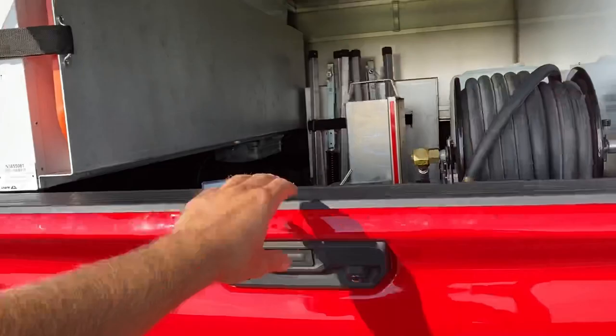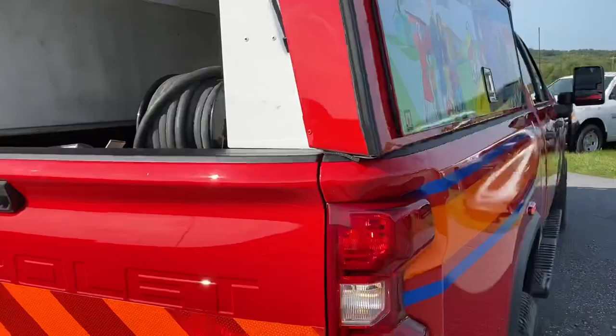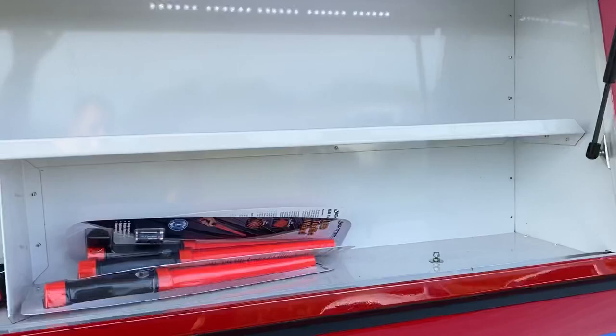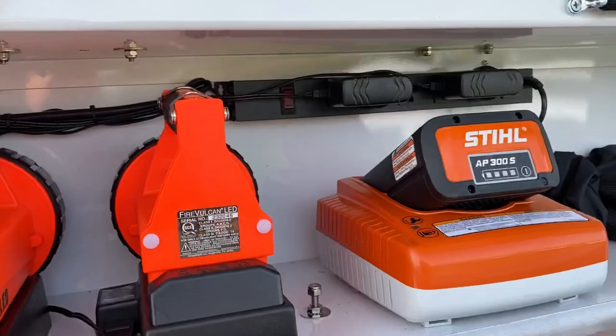I'm going to go ahead and open up the door. It won't let me put the tailgate down because I have it in drive, so I'll go back up and change that in one second. We have a solar mount here, another outlet, some chargers, flashlights.